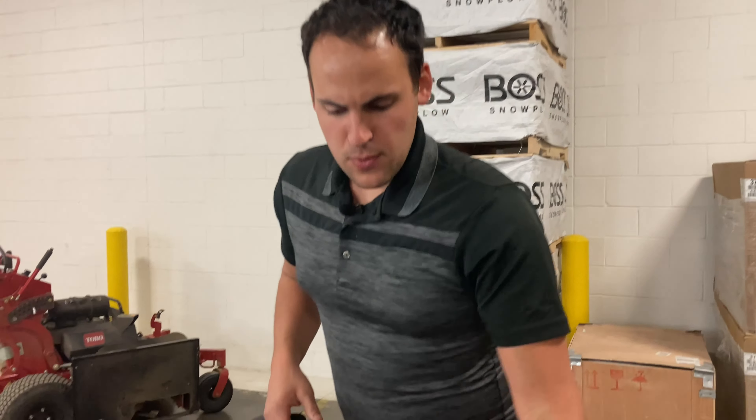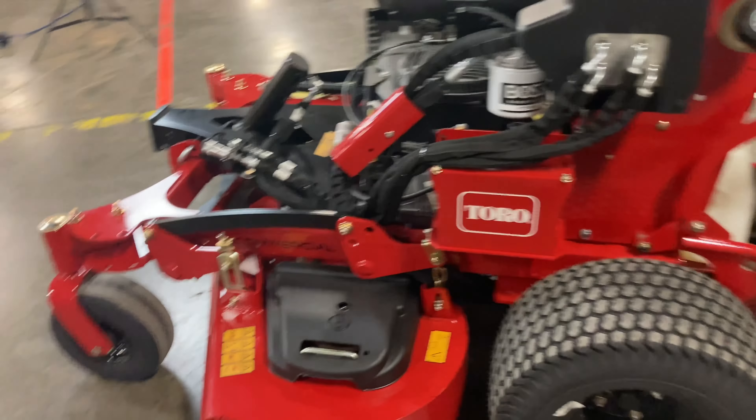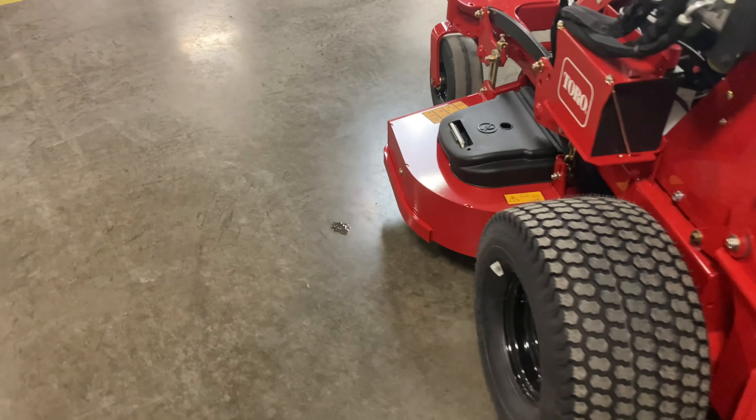One of the things we love about the Grandstand Multiforce is if you do have a crew of guys out there running, your guy is standing right up over the mower. You can see exactly what he's cutting and trimming. On this side of the deck — that's typically your trim side — you can get close to things and see exactly what you're doing.